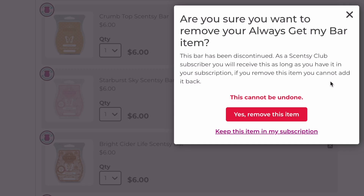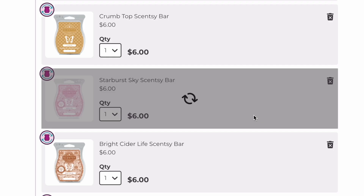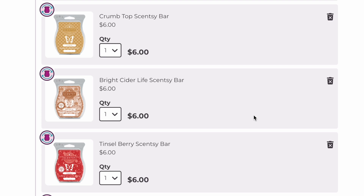When you remove a discontinued bar, you get a warning: 'Are you sure you want to remove your Always Get My Bar item? This bar has been discontinued.' Even though it says discontinued, we already know from the spring-summer catalog that it's coming back March 1st. So even though it hurts to do this, we're going ahead and removing it. The catalog is already out, so we know it's coming back.